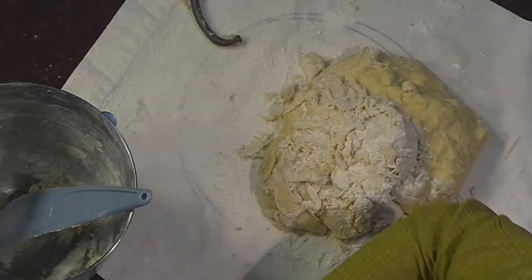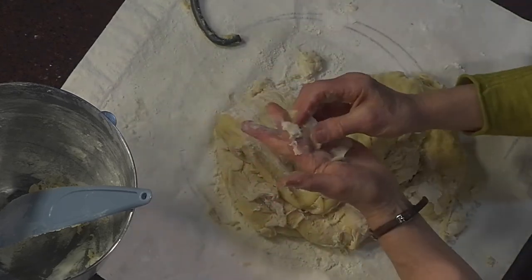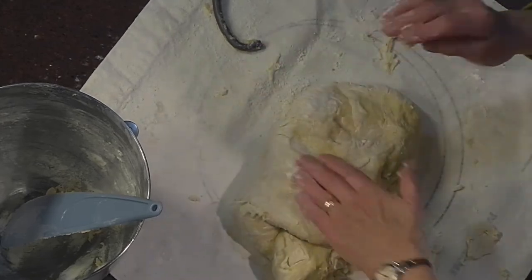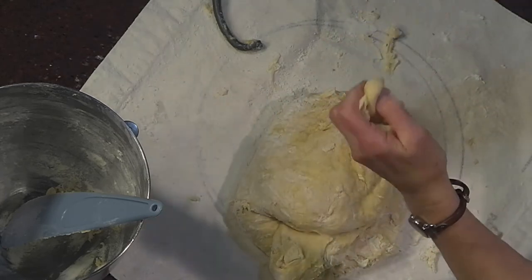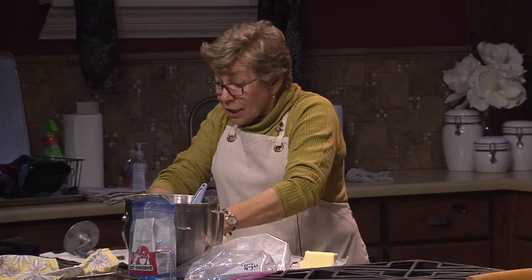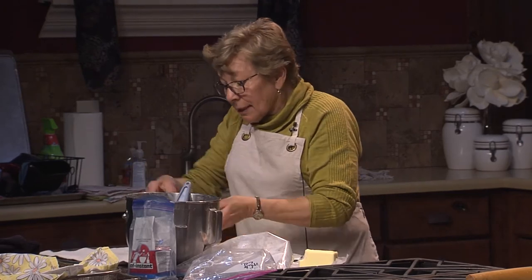You can feel when you've kneaded enough. Right now if I pinch this it just clunks apart. When you've kneaded enough it'll form a membrane — I'll show you that. We'll knead enough to get there. I almost got too much flour in this. If you do get too much flour in it, you can add a little bit of liquid — not ideal, but you can do it.